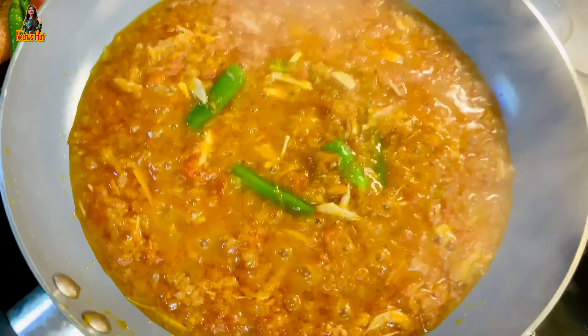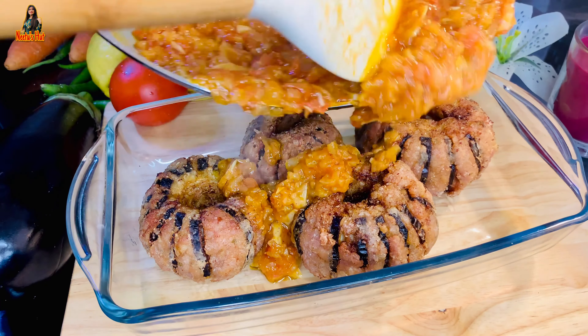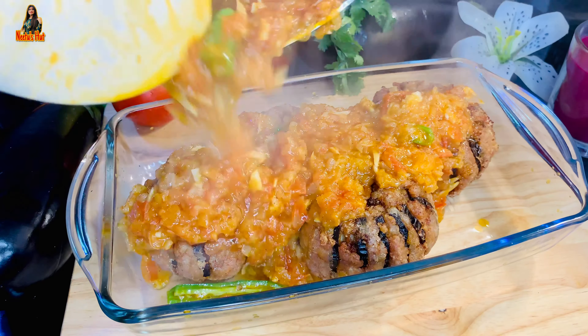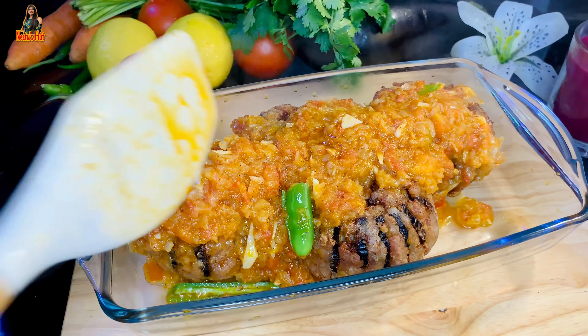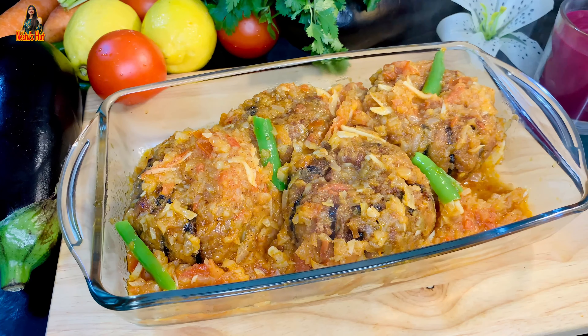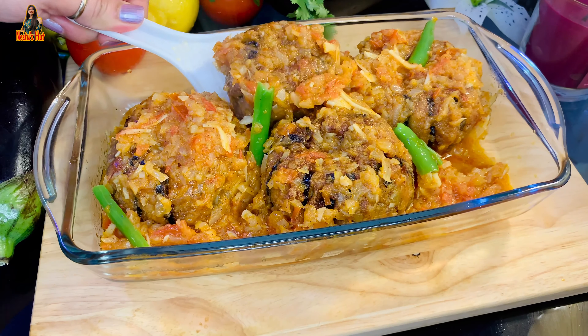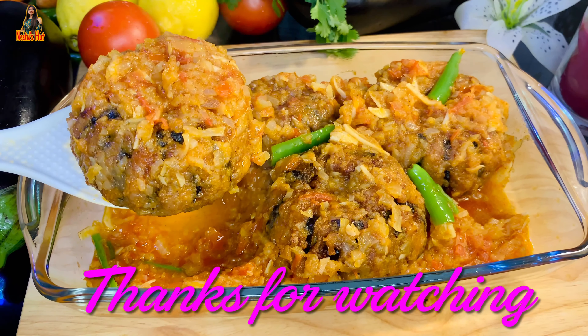I will introduce the first one. This is the unique recipe for the Unique. This recipe is how we should be using the recipe. Please like, comment and subscribe to the channel. I hope you enjoyed this video. Bye bye.